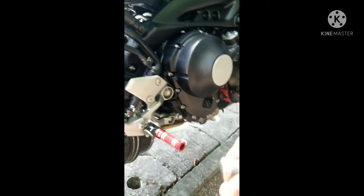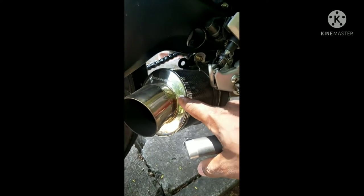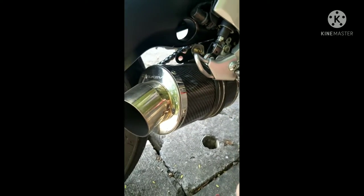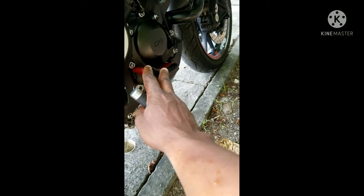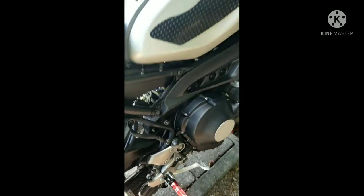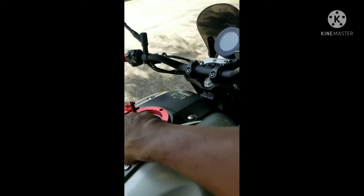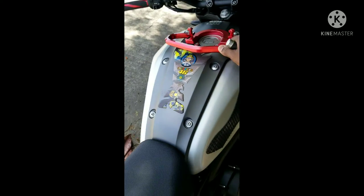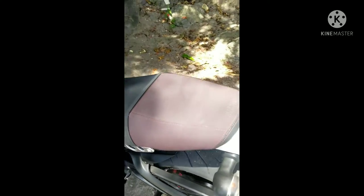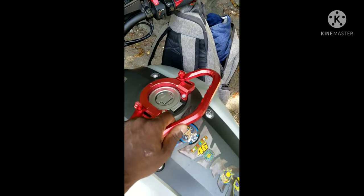It has an aftermarket exhaust — we call it a pole but exhaust is the correct term. It has engine sliders — I think the owner put in aftermarket engine sliders. It also has aftermarket foot pegs for the pillion. Another thing I like is the aftermarket pillion grab rail the owner fitted. Because the bike is so aggressive, any quick throttle application could cause the pillion to fall off, so having that grab rail on the tank is a very good idea. Falling off this bike is very easy.